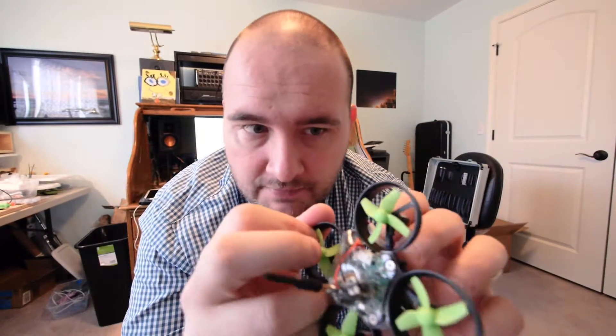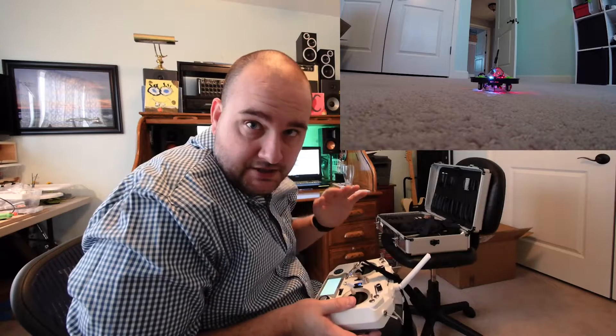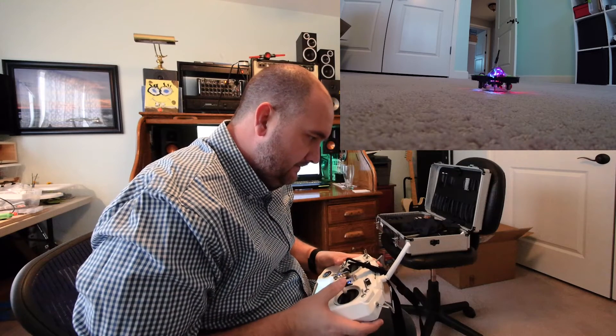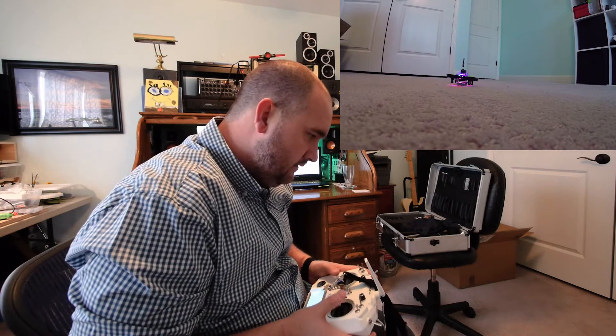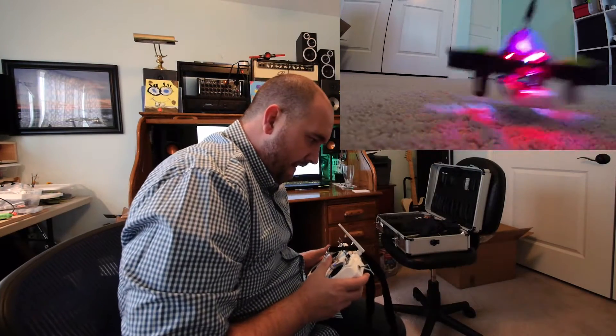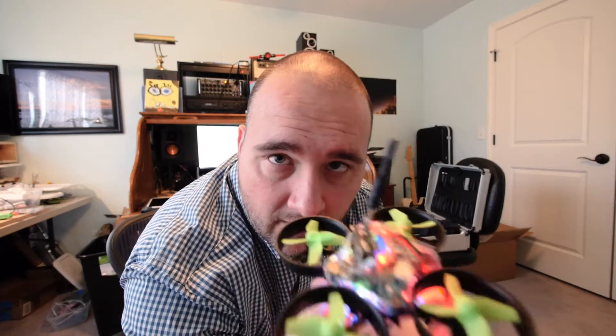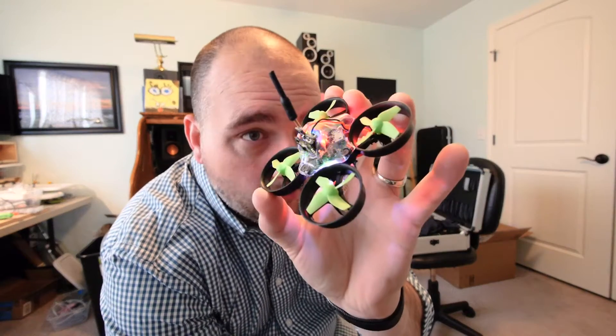Let me show you what happens when I try to fly this. We'll do a little split screen. So if I'm just in regular angle mode, this is what happens. It seems like it will actually try to fly in air mode. I might try turning on air mode with angle mode and see what happens. I also want to make sure the accelerometer is on. So the Frumblebee is not working.